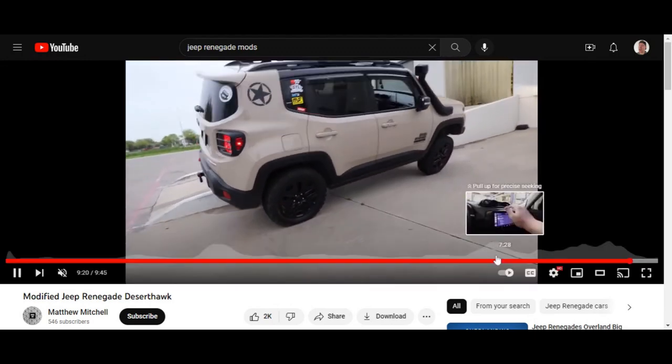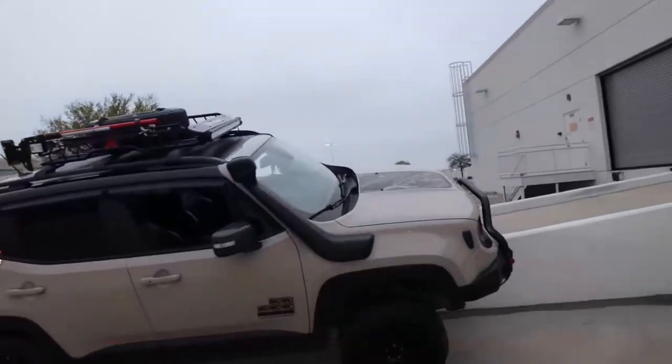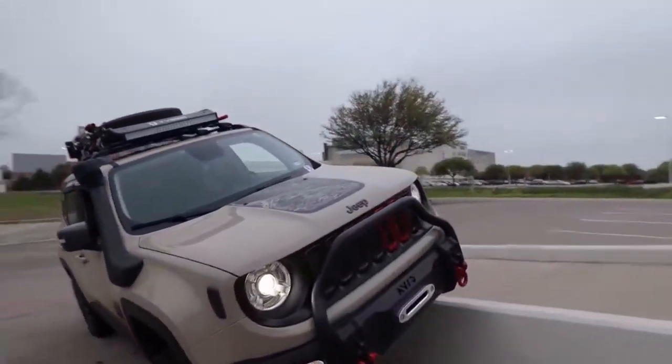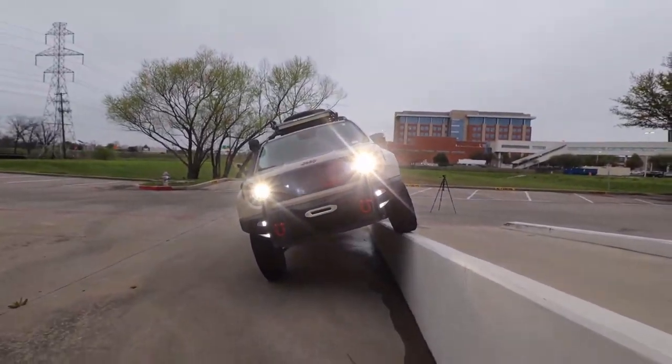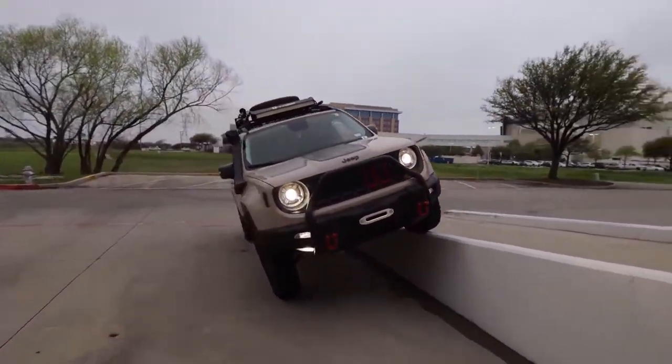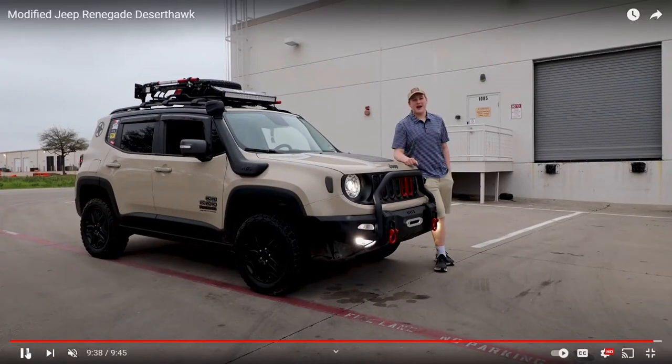Oh, he's about to do some off-roading! I knew I liked this guy. Look at this — we thought the video was over and he comes back with full-screen off-roading. Yeah, I like this guy a lot. He's like the warehouse manager you always wanted. Stop it there — that's how the video should end. Super, super sexy.